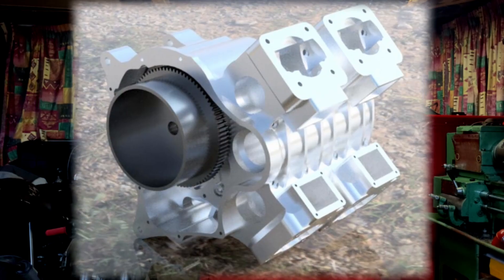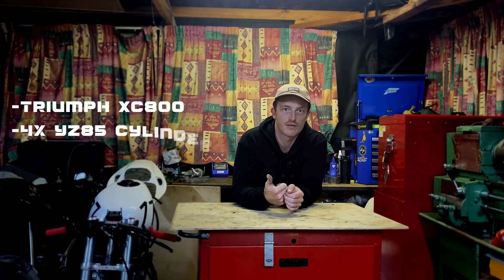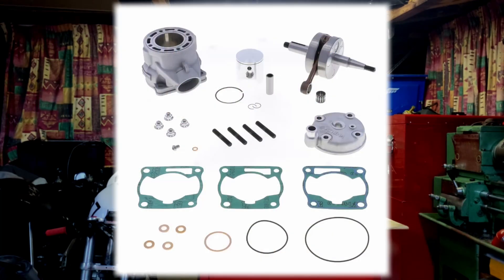Welcome back — it's been a minute. To catch you up: I am scratch building a V4 two-stroke grand prix motor using off-the-shelf parts. I'm using a Triumph XC 800 gearbox and four YZ85 cylinders. The YZ85 also gives me the option of using a 112cc kit, which will take the total displacement out to 450cc.